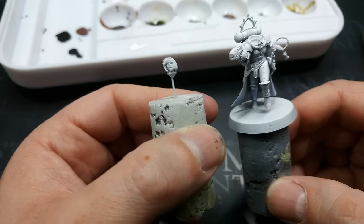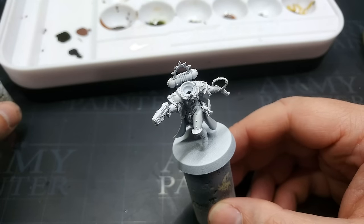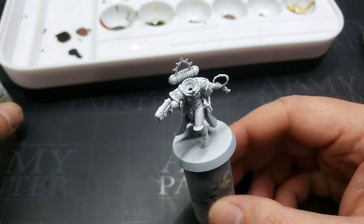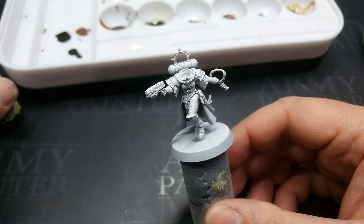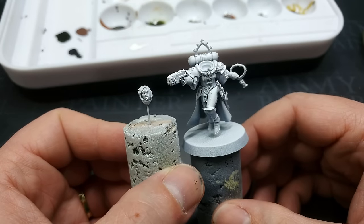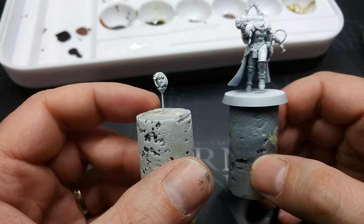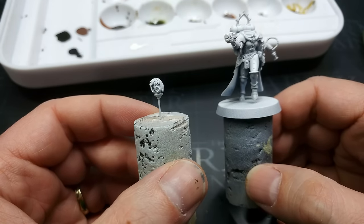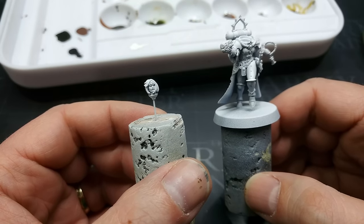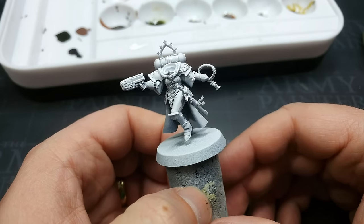Once she's painted, it'll be easy to pop the head off and dab it in with a little bit of glue — a small dot of PVA will be plenty to hold that in place on a join like this that isn't load-bearing. If you're painting them with helmets on, you don't need to worry about this. I've left her head separate so that when it comes to painting the skin, it's a little easier to reach.